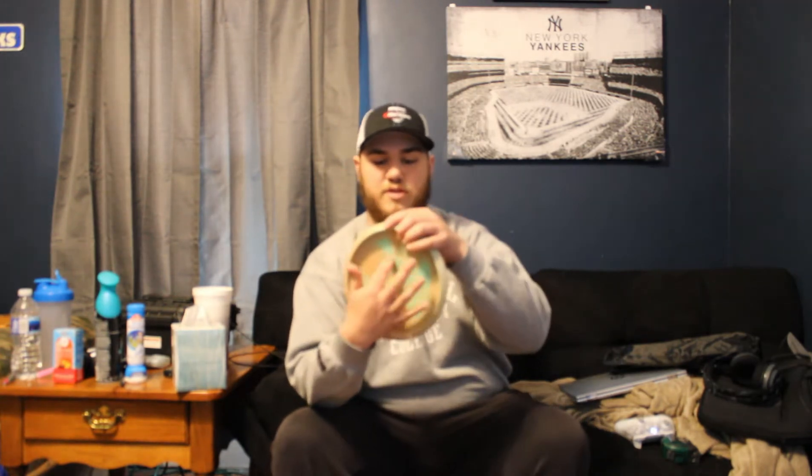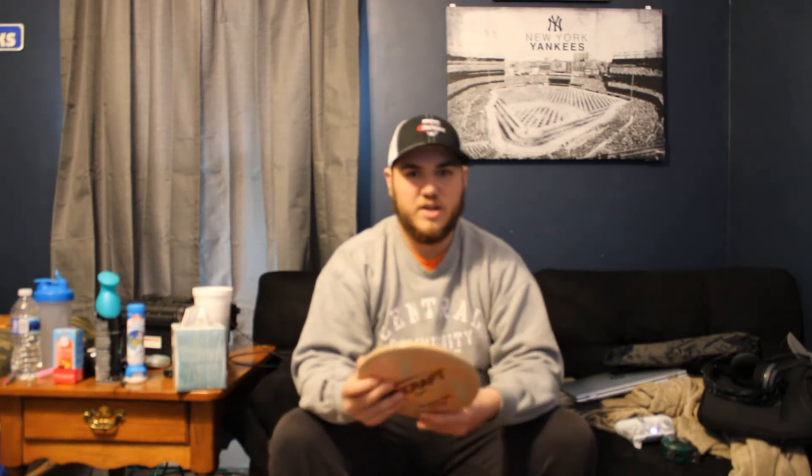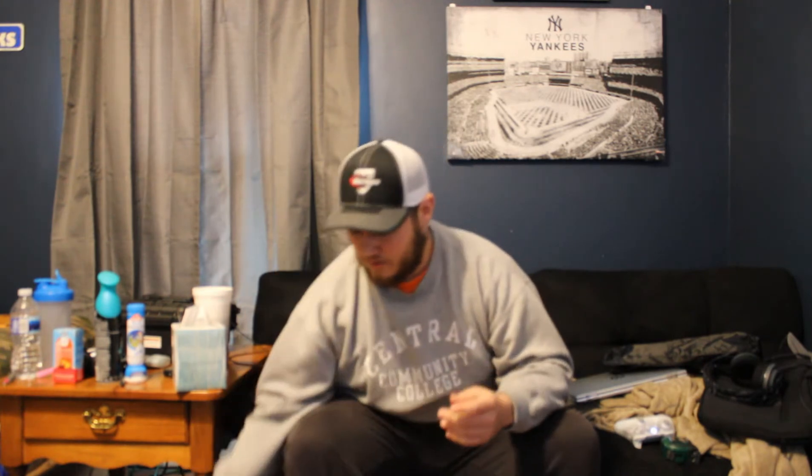I'm really digging the colors on it. It's kind of got this green — you can really see it on the back. It flies straight for me with a slight finish at the end, and I'm really loving it. Definitely check these out. This one is 174, and I like throwing a little heavier.